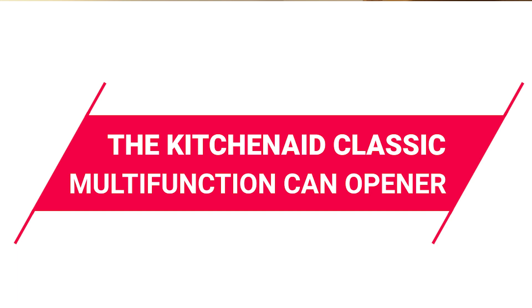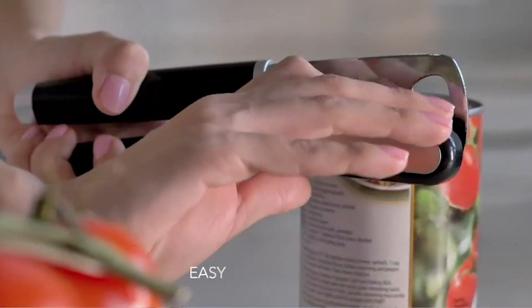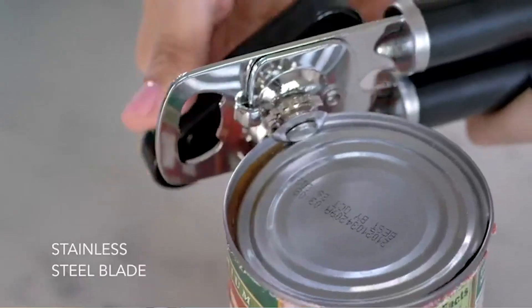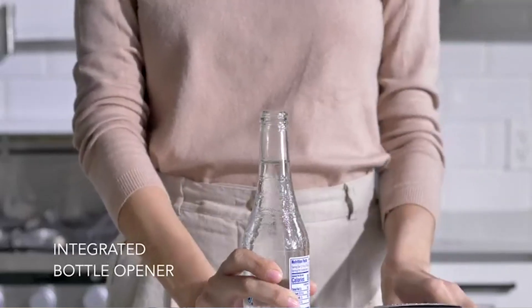First up, we have the KitchenAid Classic multifunctional can opener. It's a budget-friendly choice, priced at just $9.68. It features a durable, razor-sharp stainless steel cutting wheel for smooth slicing through cans. Its large, easy-to-turn knob ensures a secure grip, while the oversized ergonomic handle provides maximum comfort and control. This two-in-one tool not only opens cans but also features an integrated bottle opener. Its versatility and straightforward design make it a practical addition to any kitchen.